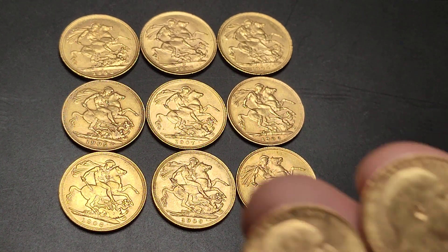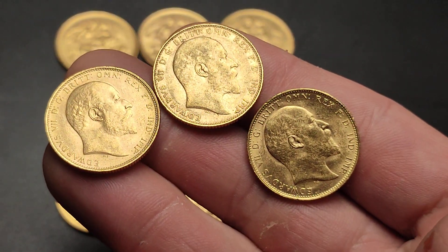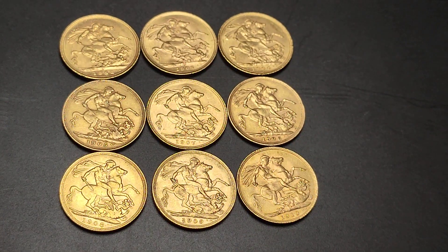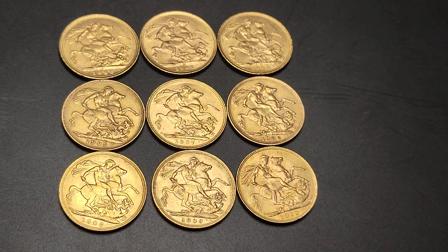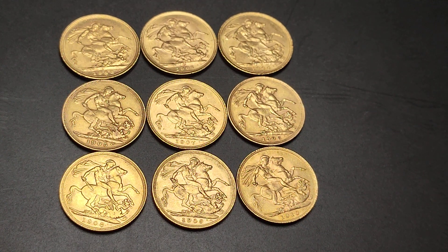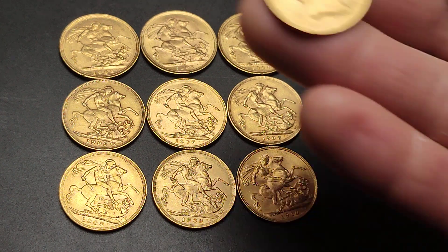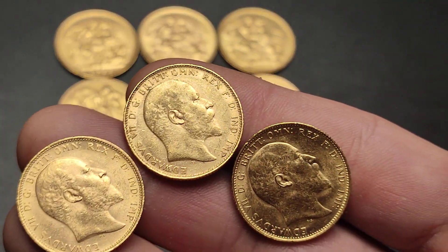Today I picked up three new Edward sovereigns — not these three in my hand, but three that are down here. You'll notice up in the top left we have the 1902, which is the first year of Edward sovereigns, and then down here on the bottom right we have the 1910. So we have all nine available years.